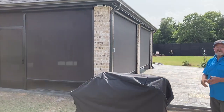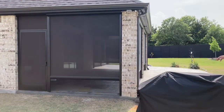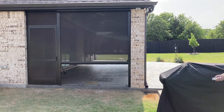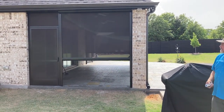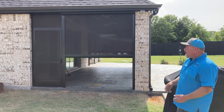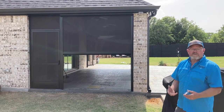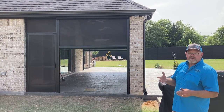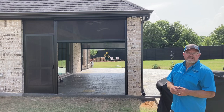You can see how nice and tight these screens are. We use a two-inch brush pile on the bottom to seal across the concrete. These are Somfy motors. Everything's aluminum — nothing's going to rot and rust on these. Of course it's powder coated with UV protection. The screen has a 10-year warranty and the motors have a five-year warranty.